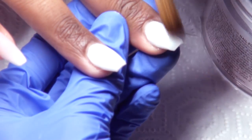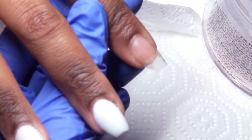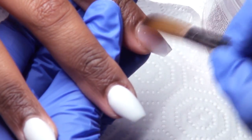The ring finger is my chrome nail, so I'm just going in with Tammy Taylor Pink is Pink, because it really doesn't matter what's under the chrome — so I just put anything down.